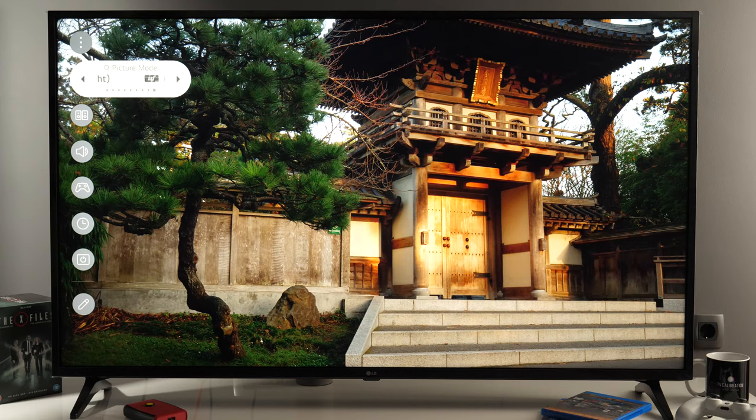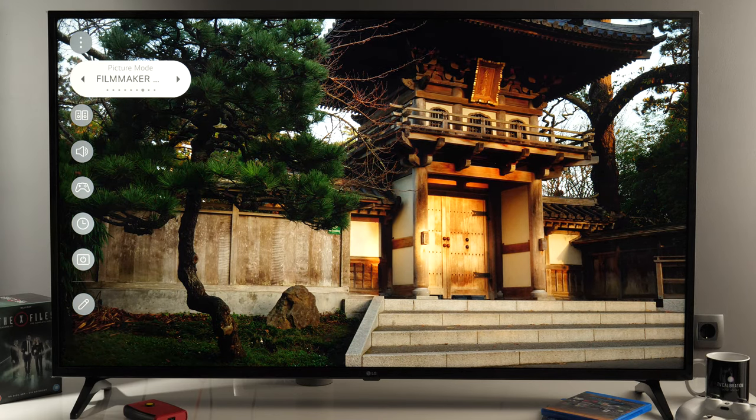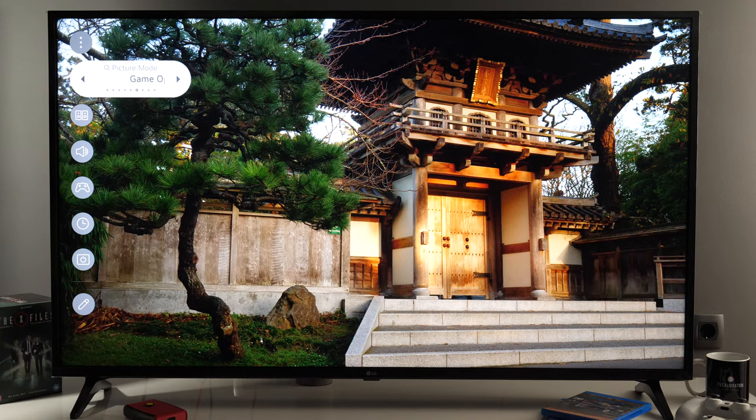For HDR content, the TV will come in standard picture mode, and you should use either cinema or filmmaker mode to get the most accurate colors. For gaming in both SDR and HDR, you should use game optimizer. Game optimizer will come adjusted similarly to eco or standard modes, so I recommend that you copy picture adjustments from cinema mode to game optimizer to get more accurate colors.